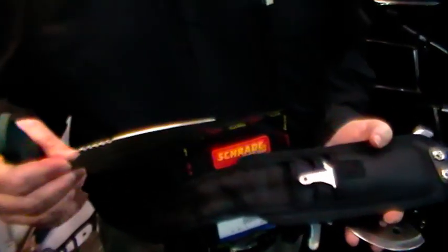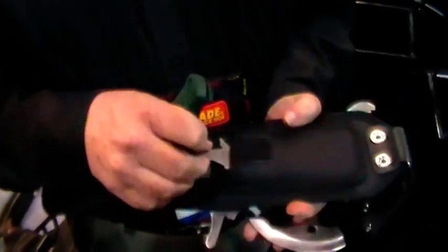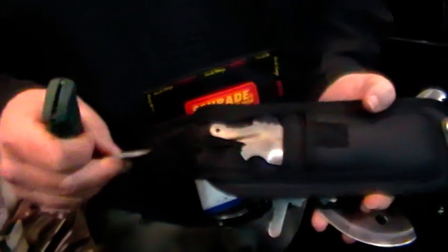This is the skinning blade that goes with the knife. You put it on to skin your deer, elk, moose, or whatever you're hunting.